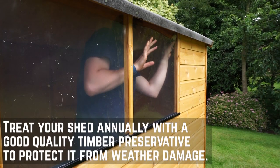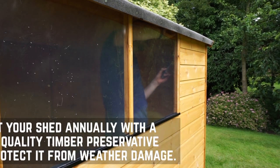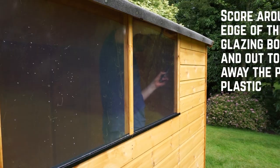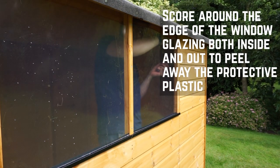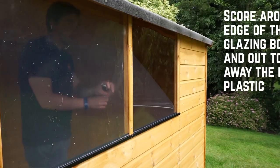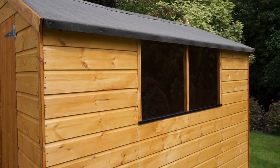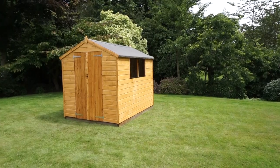Now that your shed is installed, you'll want to treat it with a good quality timber preservative to keep it protected throughout the year. Once you've done this, score around the edge of the window framing with a sharp knife on both the inside and outside of the window glazing. You should then be able to peel the protective plastic off the window. For more installations, please check out the other videos on our channel.